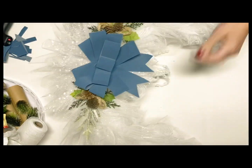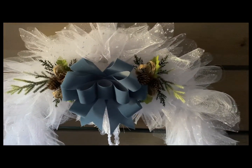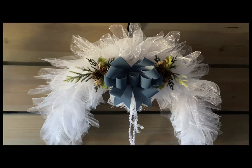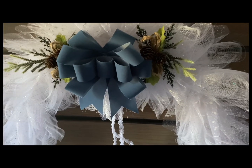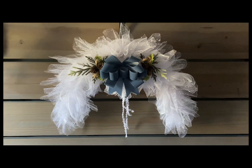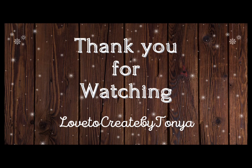It turned out so beautiful and I do hope that you enjoyed this one today. If you did enjoy our Christmas angel wings and you think you're going to give this one a try, don't forget to give this video a thumbs up. And if you haven't already subscribed to my channel, I hope you consider doing so — I would love to have you as part of my YouTube family. Have a wonderful rest of the weekend, and I will see you soon. Thank you.